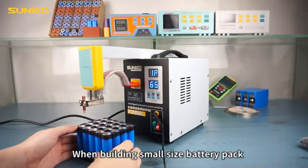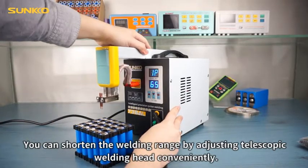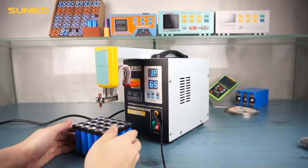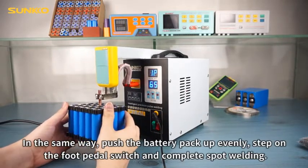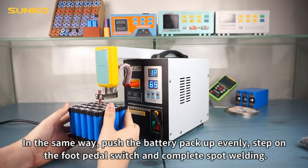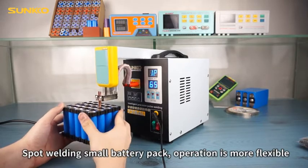When building a small size battery pack, you can shorten the welding range by adjusting the telescopic welding head conveniently. In the same way, push a battery pack up evenly, step on the foot pedal switch, and complete spot welding. Spot welding small battery packs — operation is more flexible.